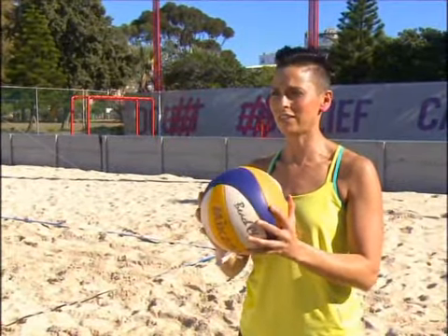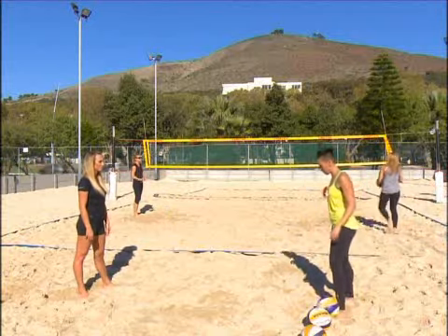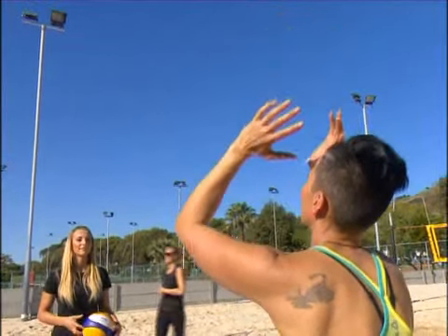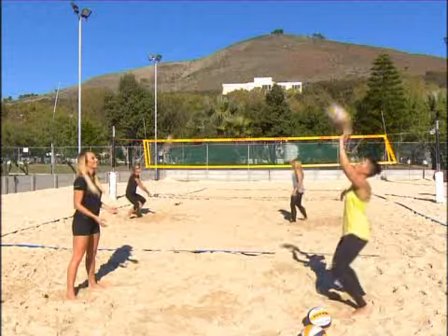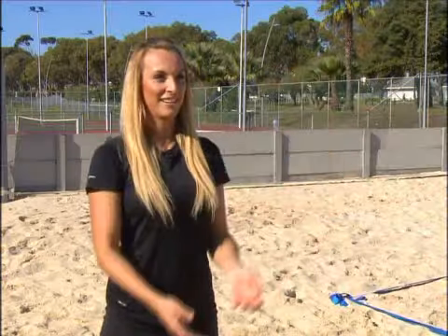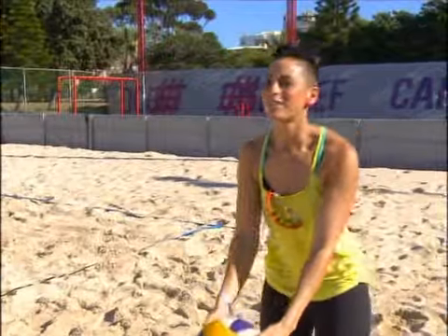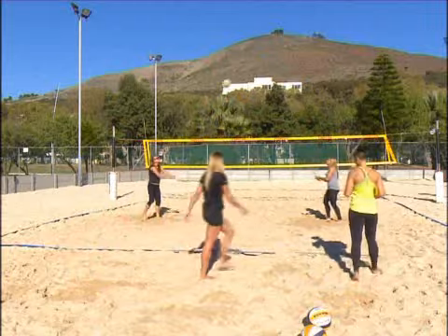The second move I'm going to teach you is the set. When you're setting, you want a good base in the legs, arms nice and high. You're going to get the ball and set out — use your arms and your legs and push the ball out. Nice, perfect. I think you're ready for a match. Game on!